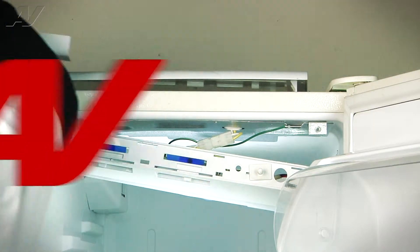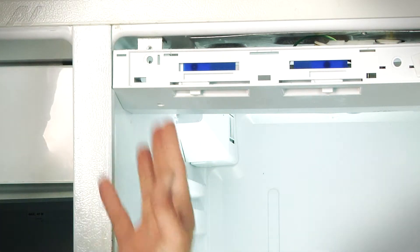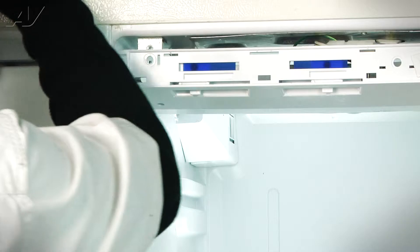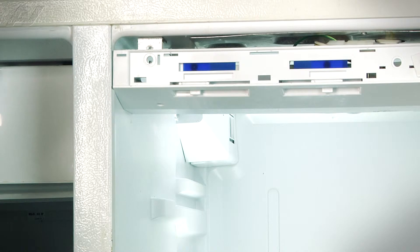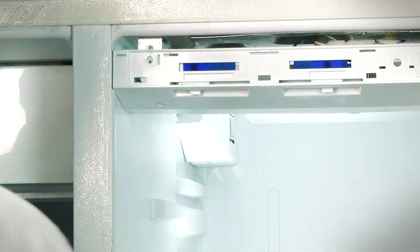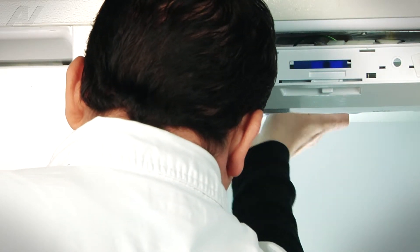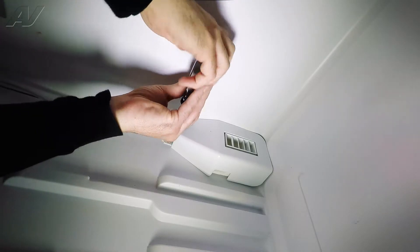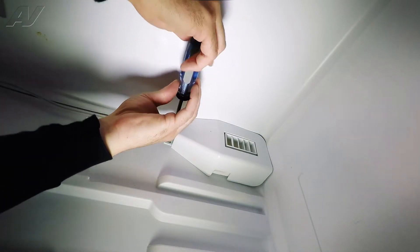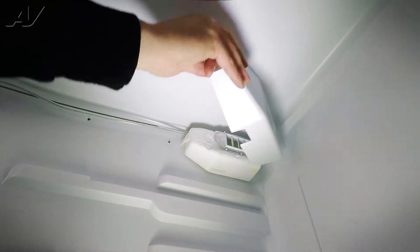Once we have that one removed and loosen the control housing and remove the one cover going along the back, we're going to now remove the actual damper cover so that we can take the thermostatic bulb off of the damper and complete our repair on removing the thermostat and replacing it. We're going to remove the one screw that holds it in place. It is a Phillips head screw. Once that screw is out, this damper cover is basically going to swing out a little bit and then come off.